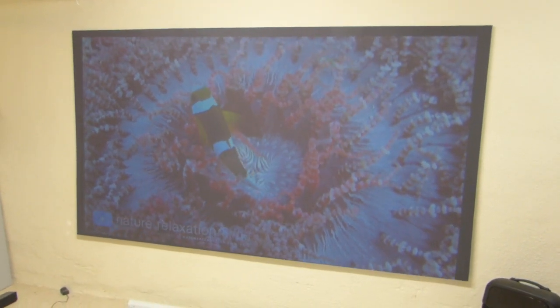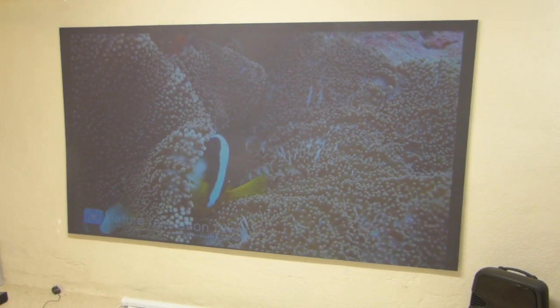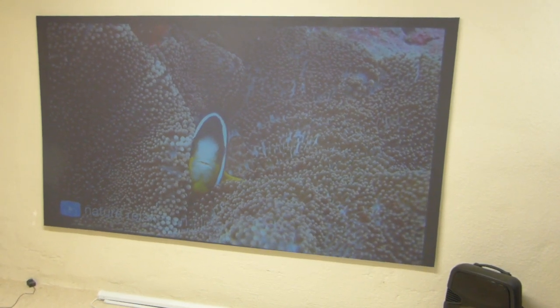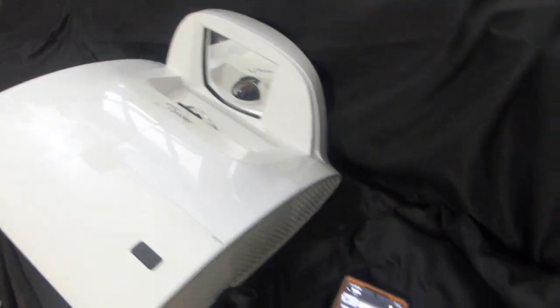You might not see the remote control on the website when we take the pictures, but it will come with the remote control, power cord, and HDMI cables — everything needed to get your projector up and running. That projector is 3,000 lumens — I think it's XGA, but I have to look at the specifications. Optima.